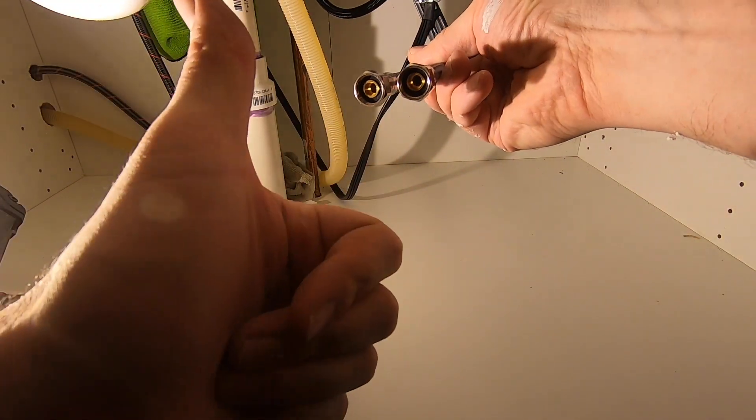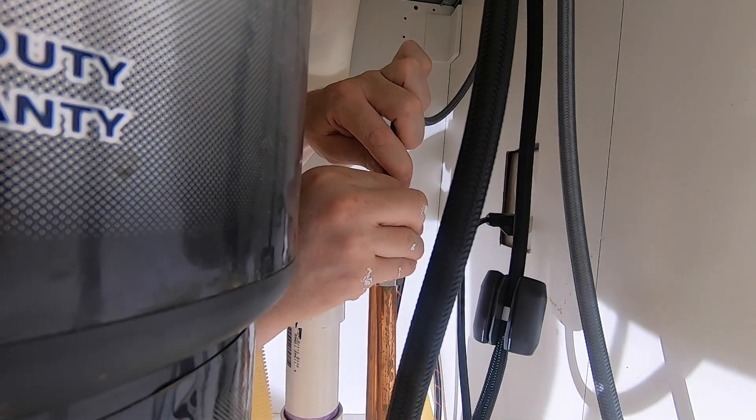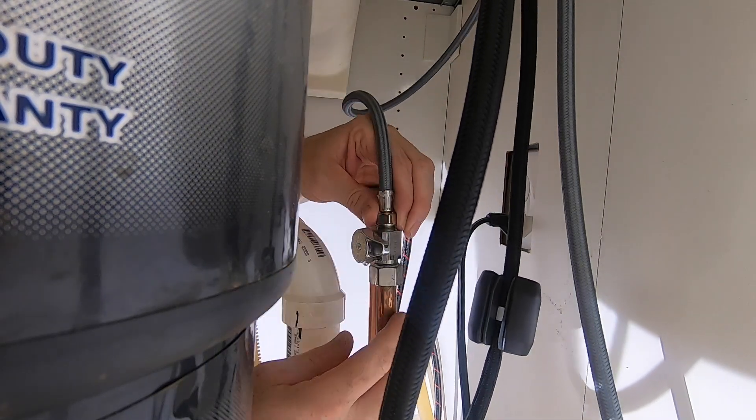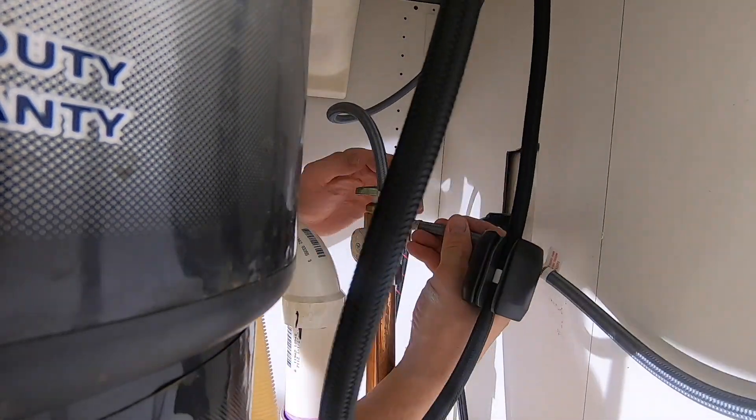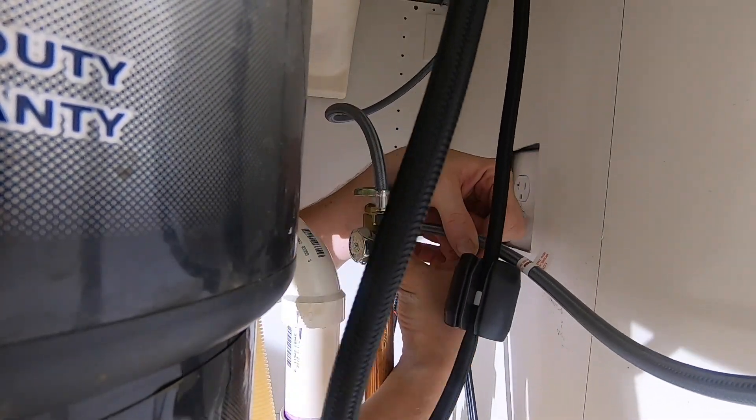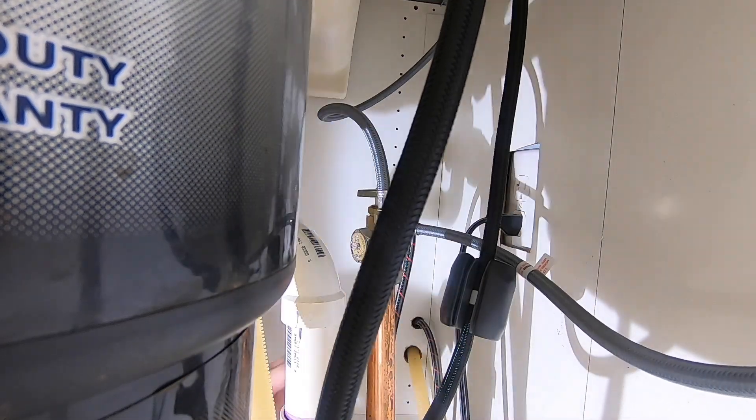Now attach the supply lines. The cold line goes to cold and the line marked hot attaches to hot. Take care not to tangle the supply lines with the sprayer hose — the sprayer hose should be able to move up and down freely as you detach and use the spray head.